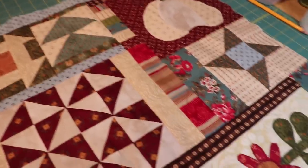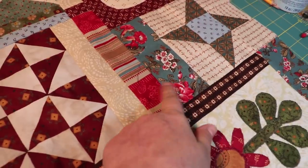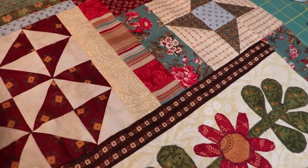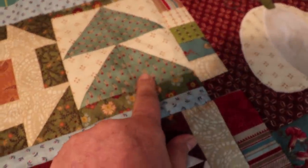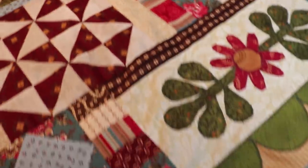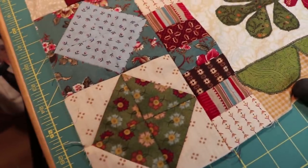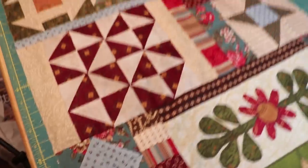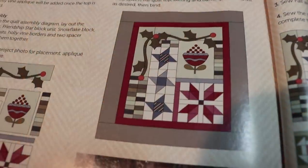I really like the colors I picked — I really like that vintage look. These two fabrics together are fabulous. I like this one here — this fabric is great. Anything that has flowers is beautiful. I'm loving it.